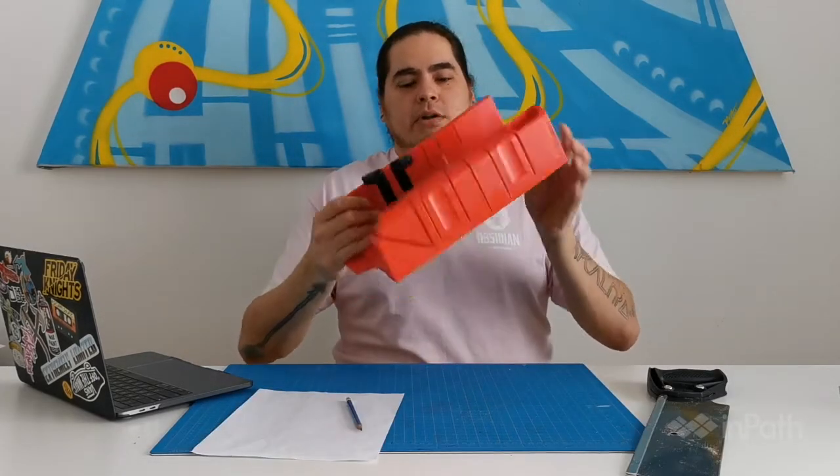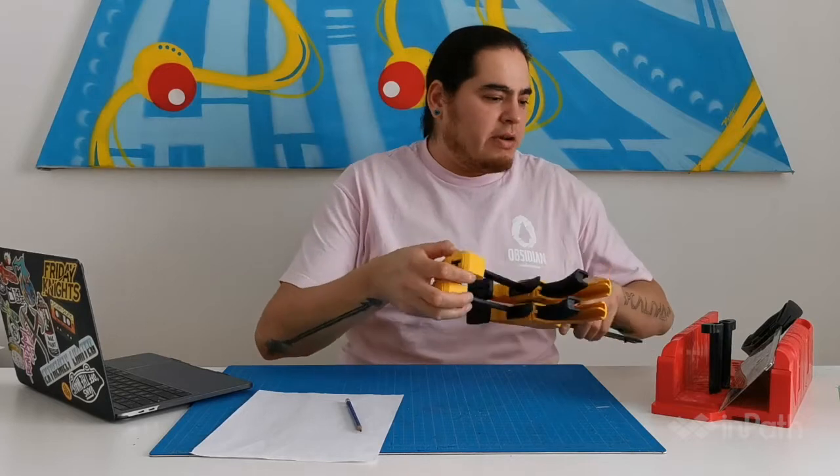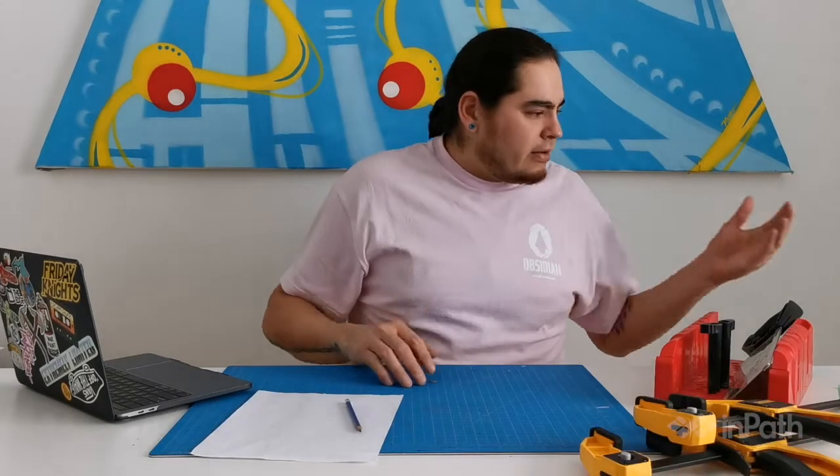A scrap piece of paper, pencil, a hand saw, a miter box — this is to help you cut straight lines. Some clamps, not necessary, but if you don't have an extra hand to help you, that also helps.